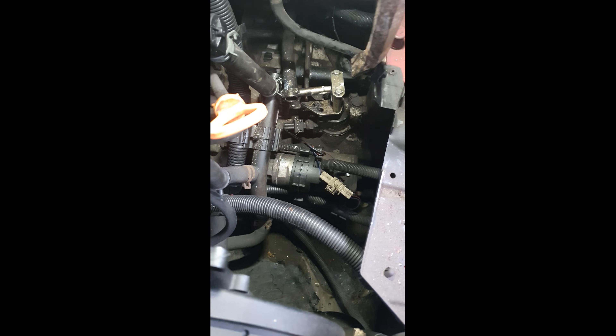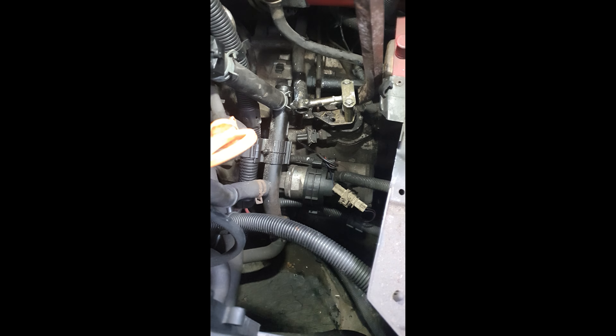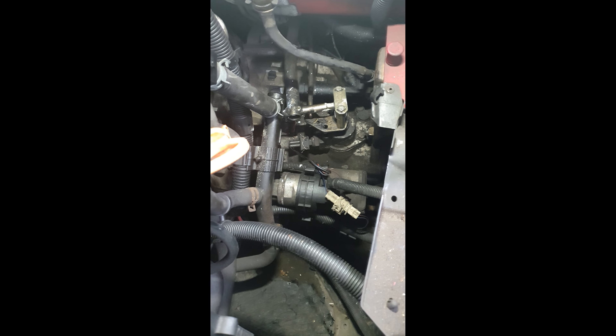This is my 2001 Transporter. I'm making this video because it will help somebody do this bitch of a job. So what it is — I was driving along and all of a sudden gears wouldn't go into gear at all. And what happened was this rod here popped out from the left hand side.